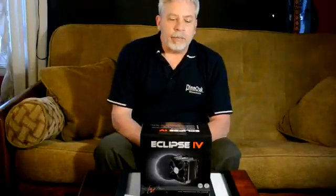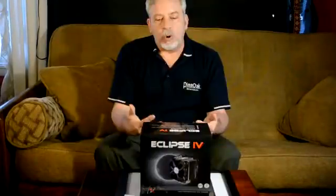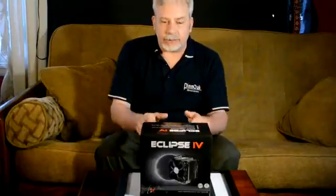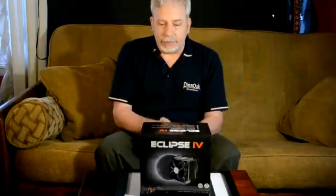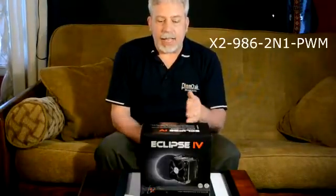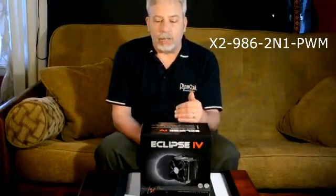Actually, they make some pretty good stuff. In the past, they have had what they call the Gemini, and Gemini has transformed into Eclipse. The Eclipse 4 is taking the place of the Gemini. This is the X2-9862N1-PWM.